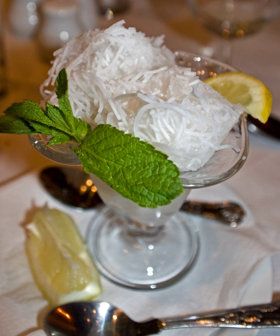Faludah originated in Shiraz and is sometimes known as Shirazi Faludah in Iran. The word paludah is from the verb paludan, which means to refine. Faludah is an Arabicized form of paludah that appeared after the Arab conquest of Iran, due to a lack of the phoneme.